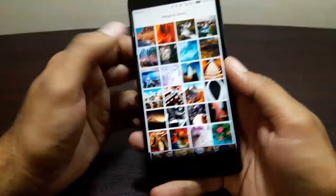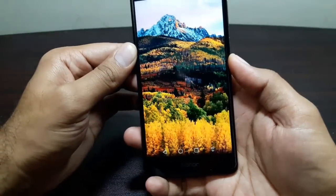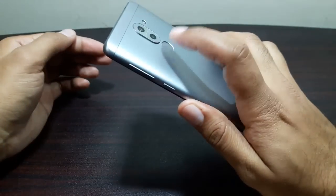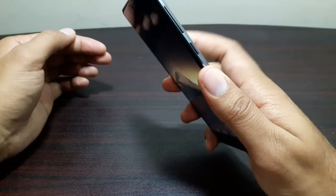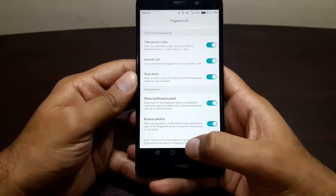Now let's go into Photos to show the browsing feature. Go into the Magazine view and there are some photos. All you have to do is slide on the scanner and it will move and browse your photos. Just slide like this. It also says down here that these touch control gestures can be performed with any finger and do not require a fingerprint to be enrolled.